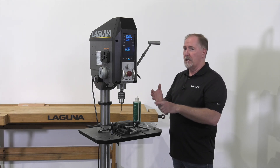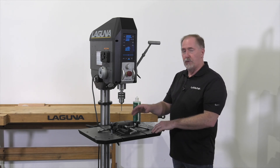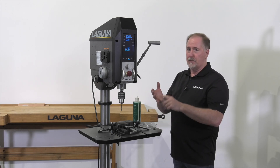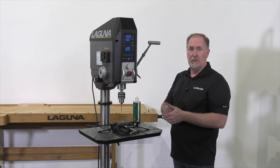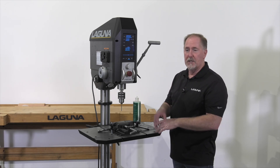You want to have proper lubrication — drilling and tapping fluid, cutting oil, things like that to go through and drill the material. Some materials will use different oils; there's some that is for aluminum, and in some cases you can use WD-40. Make sure you select a good cutting oil or drilling oil for the type of work you're doing.